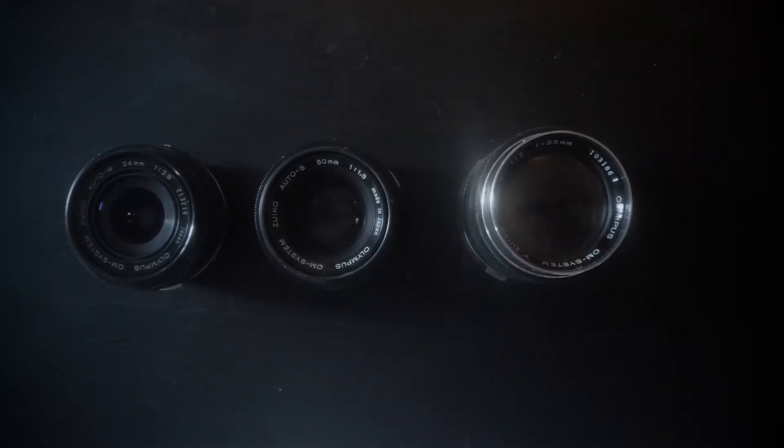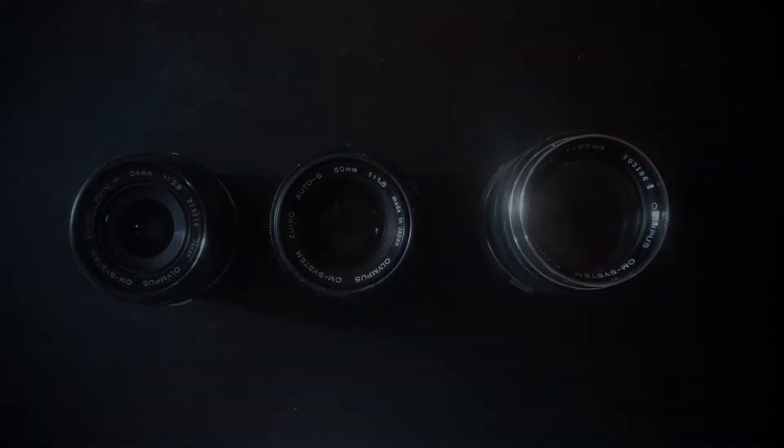Here's the test of the adapter with my Olympus 24, 50, and 85mm lenses.